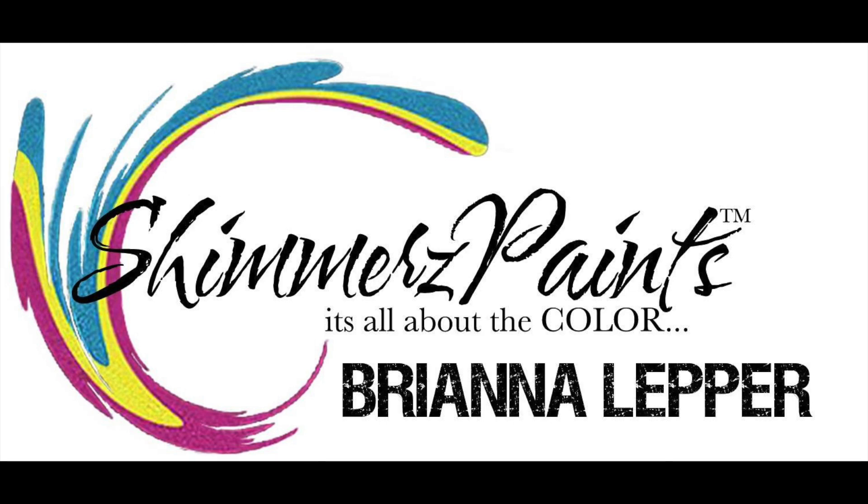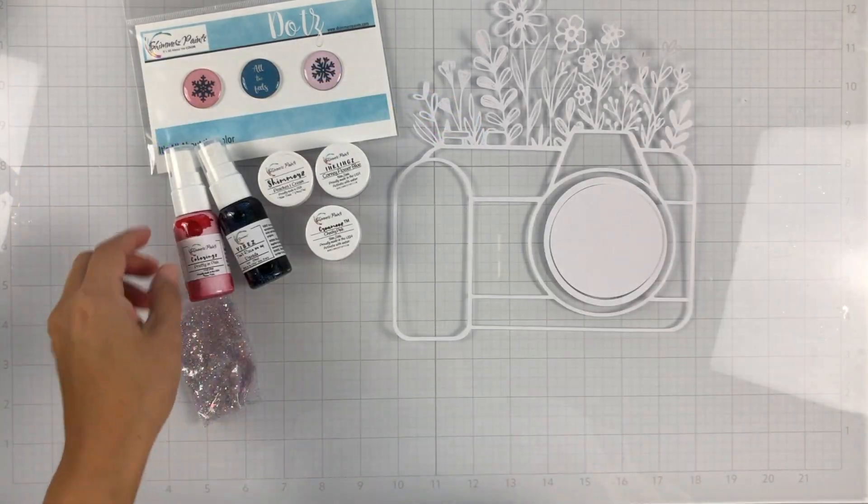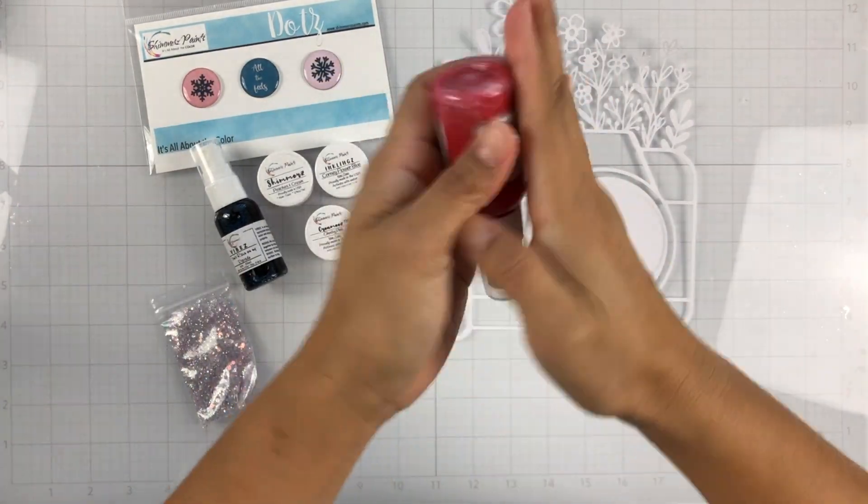Hey everyone, it's Brie. I'm back with another scrapbook process video for the Shimmers Paints Color Kits team, and I'm going to be working with the brand new January 2022 Color Kit.